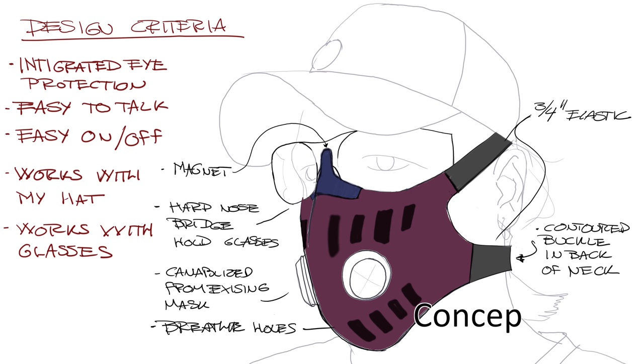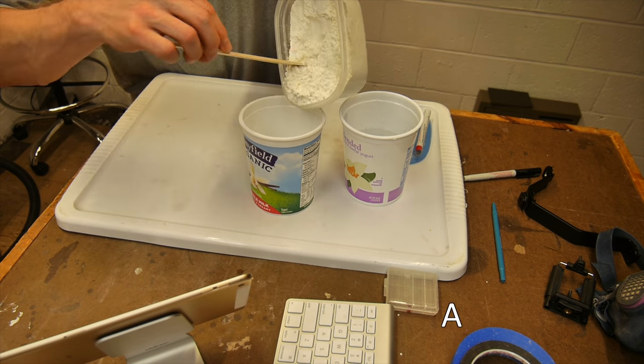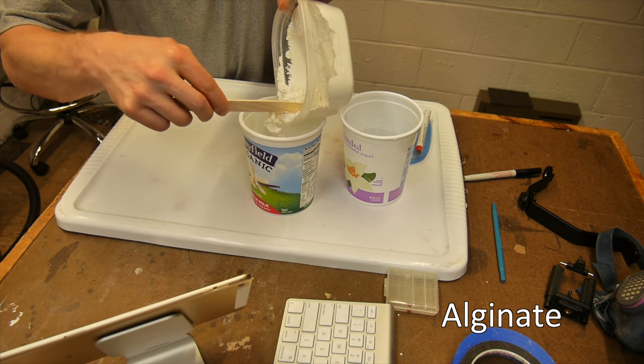Here's the sketch for starting this design project. The design criteria are integrated eye protection, easy to talk, easy on and off, works with my hat, and works with a pair of glasses.